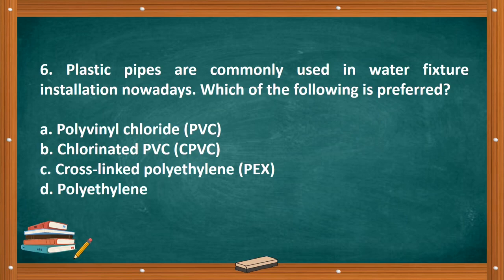Question number six: Plastic pipes are commonly used in water fixture installation nowadays. Which of the following is preferred? A. Polyvinyl chloride, PVC. B. Chlorinated PVC, C-PVC. C. Cross-linked polyethylene, PEX. D. Polyethylene. The correct answer is letter A, polyvinyl chloride, PVC.